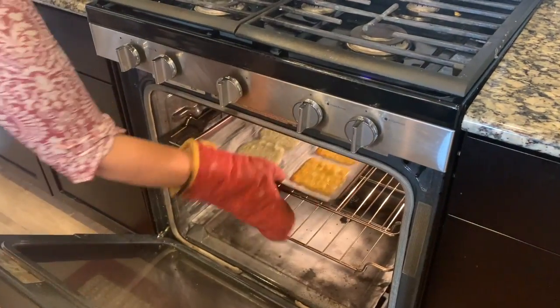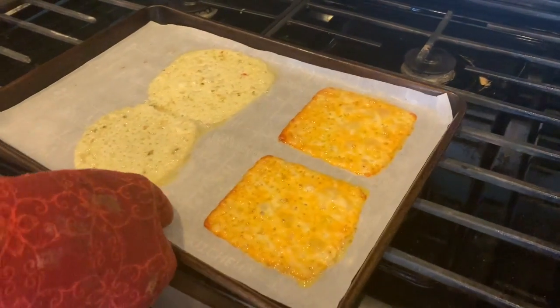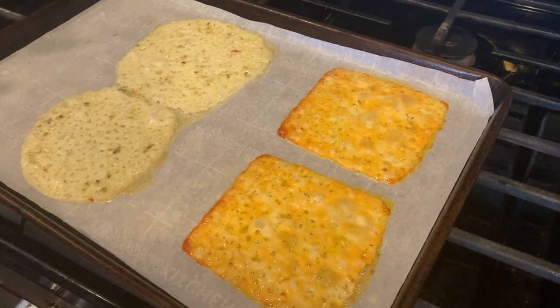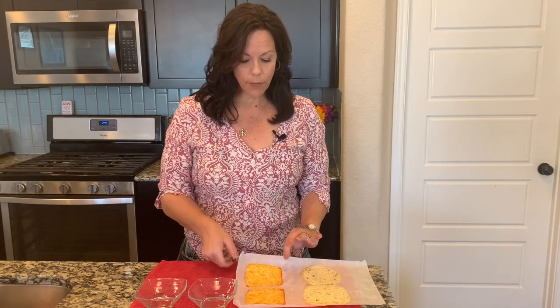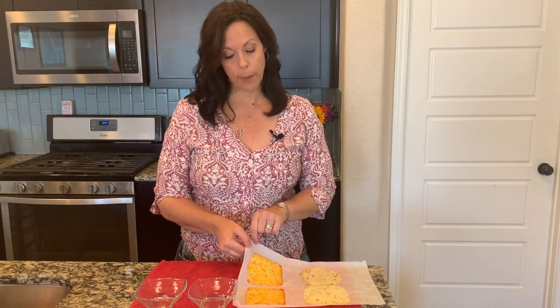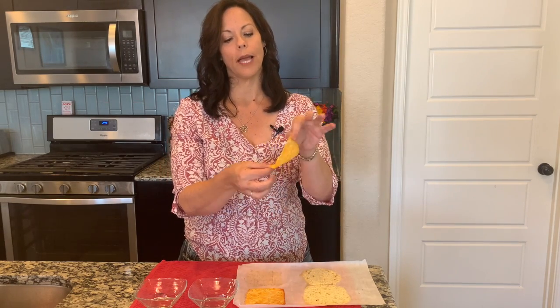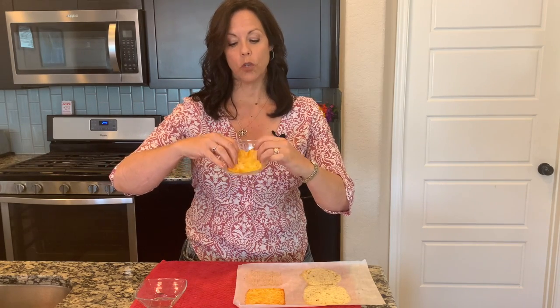I'm going to pull them out of the oven — I want you to see this bubbly goodness. The cheese has melted. We simply let it cool for about three minutes or so until it's still pliable and you can handle it. I've pulled it out of the oven and pulled the parchment paper off. It cools a little faster and you can see it's still somewhat pliable. So I'm going to put this one in a ramekin or muffin tin and let it finish cooling in there — that's going to make a little taco cup.